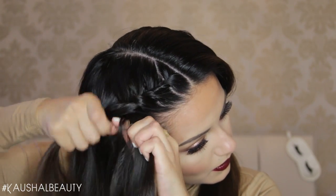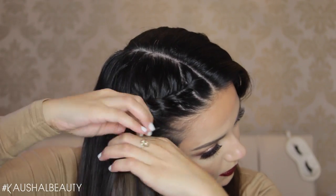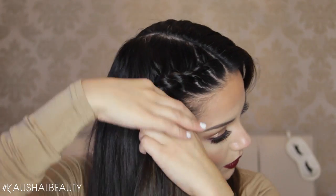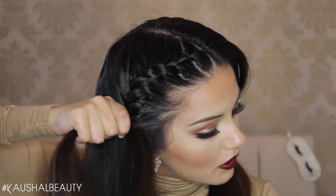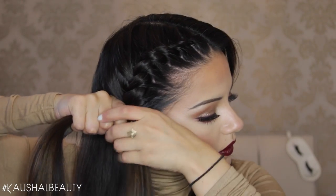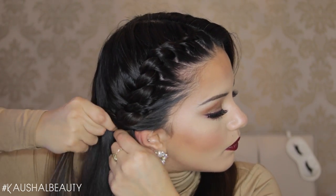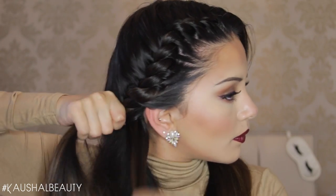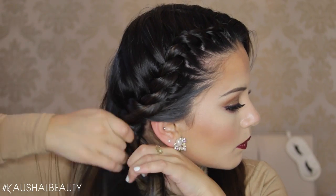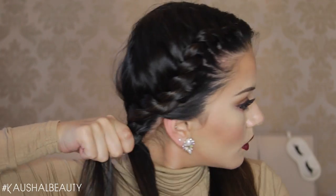Here you can just see me repeating all those steps and you want to make sure this is as tight as possible. You don't want it to be loose or anything like that — we want to keep it really really nice and tight. Here I'm just finishing the whole of the hair off and you want to make sure you try to take kind of like even sections as well because you want to make this twisty part look as neat and even as possible. I'm just making sure that I'm twisting away from my face, over and under the twist, until we've reached the bottom of our hair.